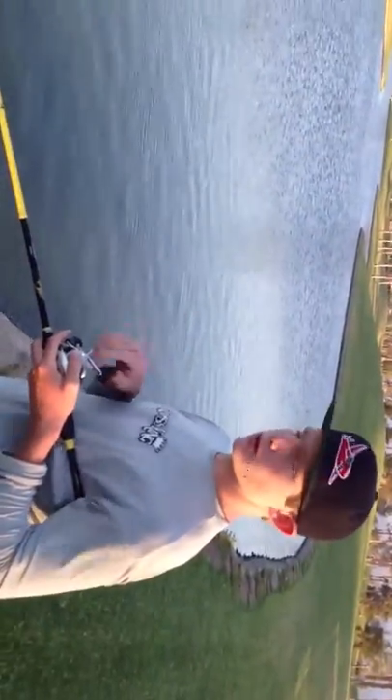You can twitch it, especially when you're ripping through grass. But if you're ripping through the grass, you don't want to twitch.